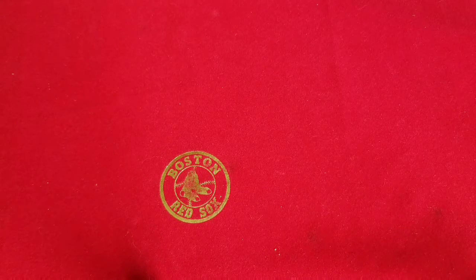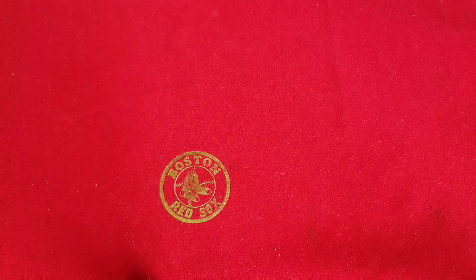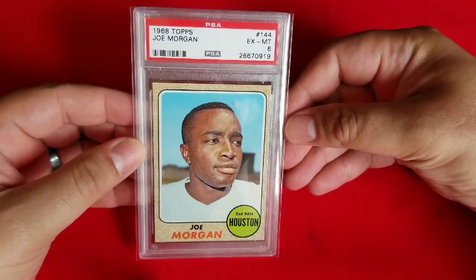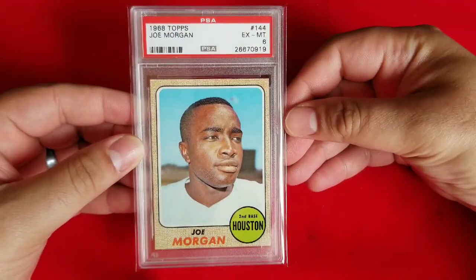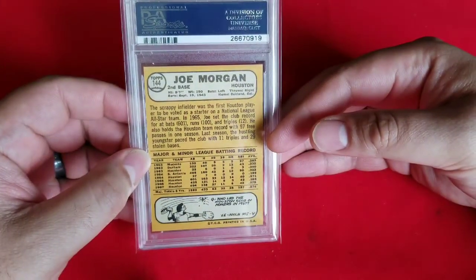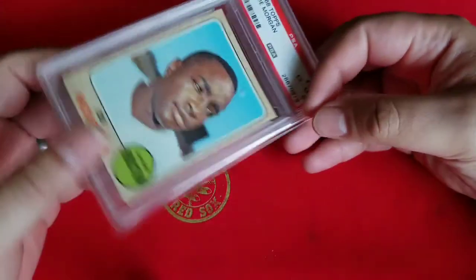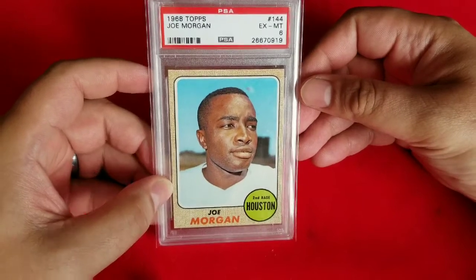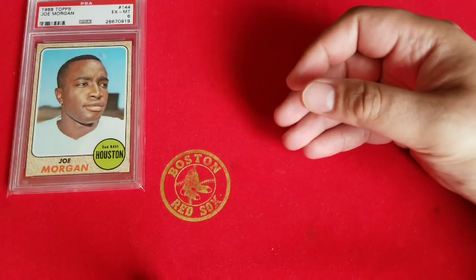Without further ado, I'm just going to show off a couple of the examples I've picked up over the past couple of weeks, and then I have some really nice autographed exhibit cards as well. The first one I'm going to show off is the '68 Topps Joe Morgan — it's PSA 6. Looks pretty clean to me; this card was like six bucks shipped, so there was really no reason I could pass that up. I needed it for the set anyway.